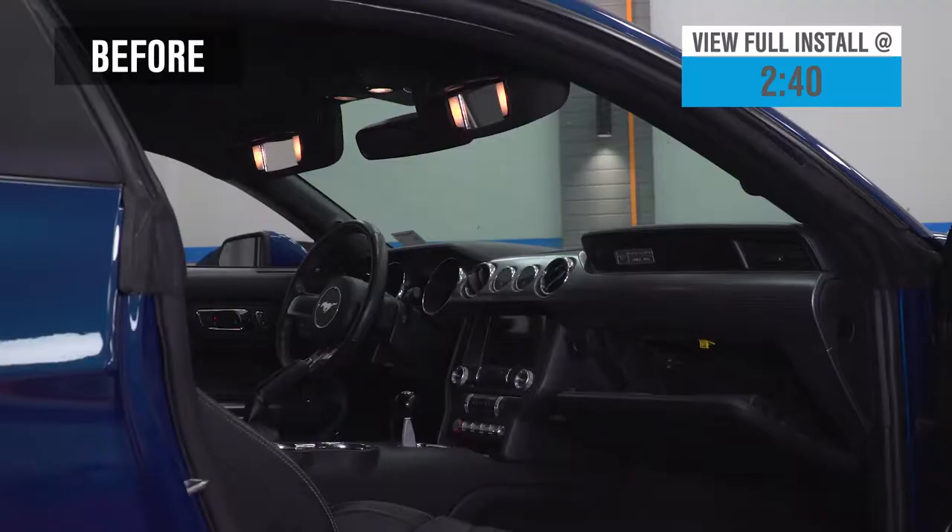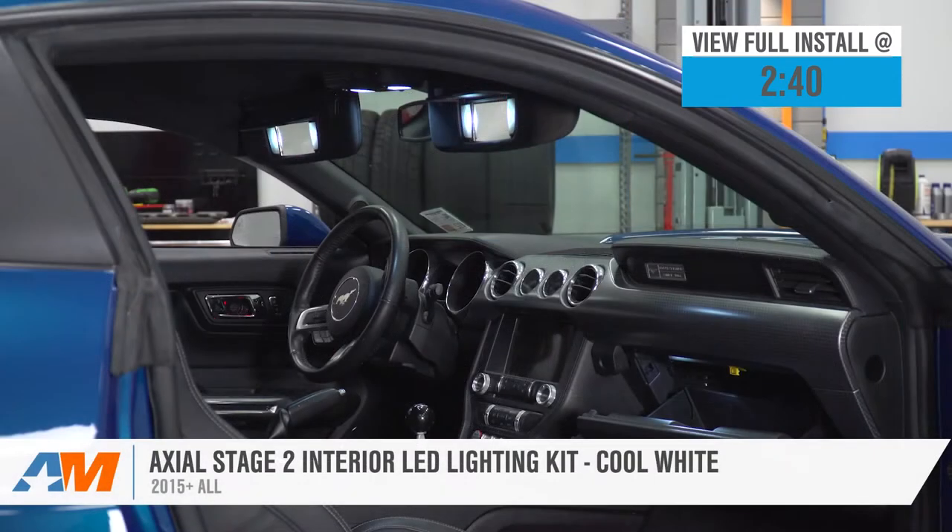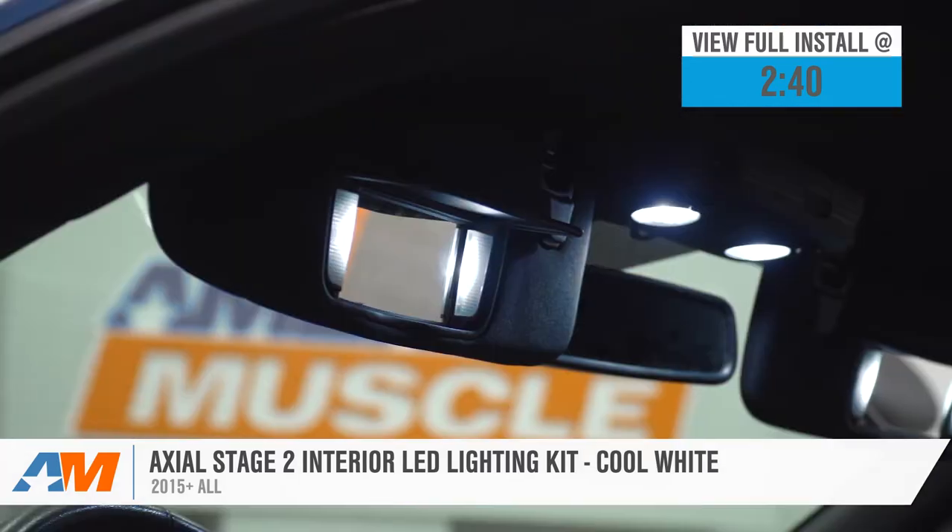If you're looking to drastically improve the quality of lighting in a few key areas of that S550 Mustang at home, then Axial's Stage 2 LED kit that we have here would certainly be worth a look.